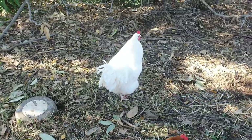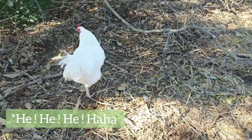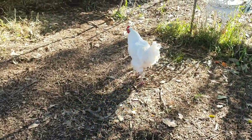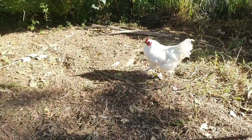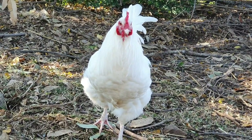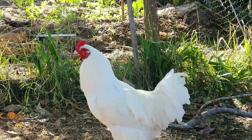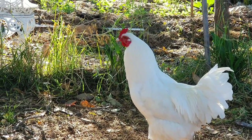We've had this rooster come and visit our garden every day for the last couple of weeks. He belongs to my neighbor — she actually has six roosters, it's a bit of a long story and probably not my story to tell. But this little fella is quite fond of my chickens. My neighbor has offered for us to keep this rooster, but unfortunately we're not allowed to have them.